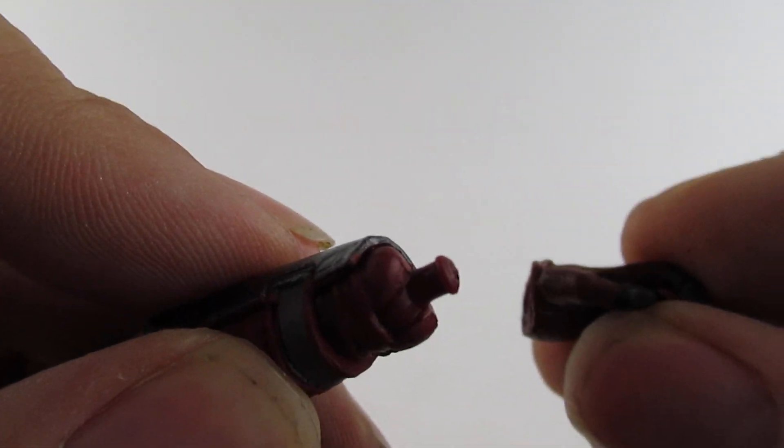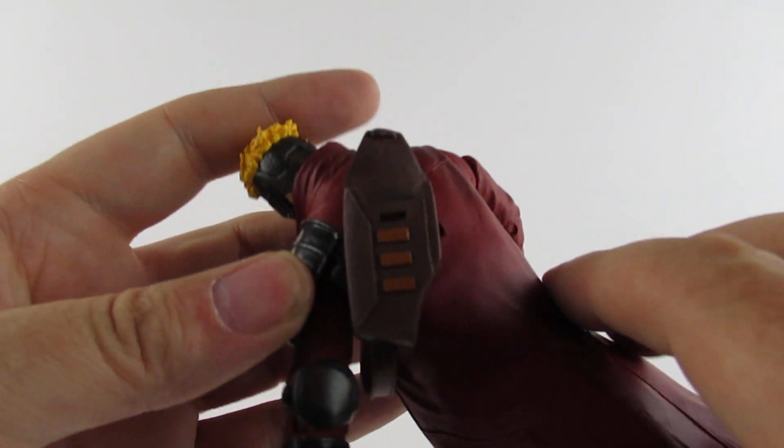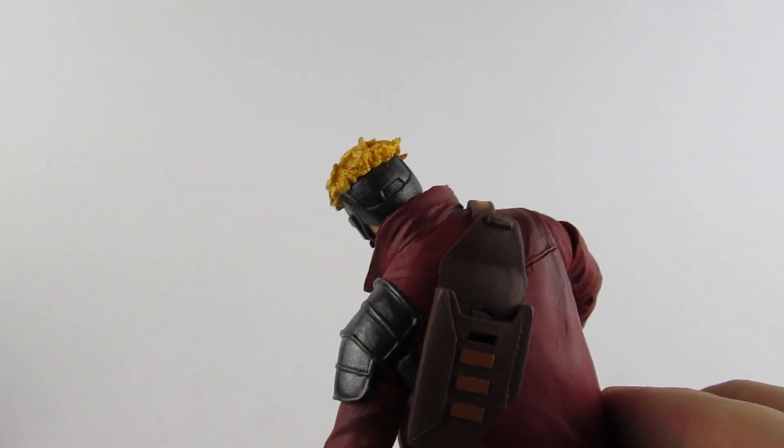You've got to wiggle the feet a bit to get them out. I'll stick the hand back on - there's the pegs, slot back in like that. There he is. He has his pouch on the back there which is nice.